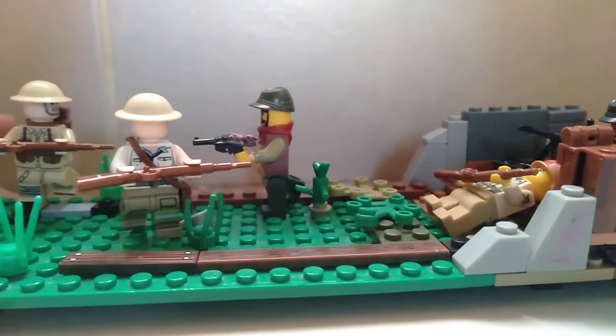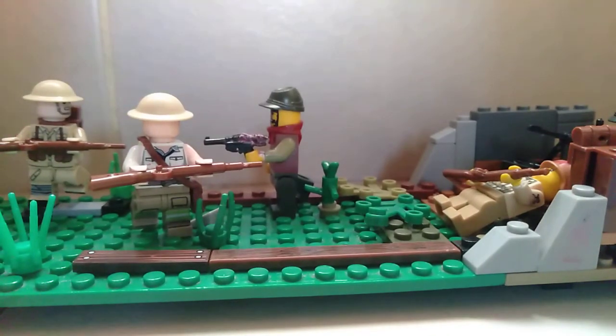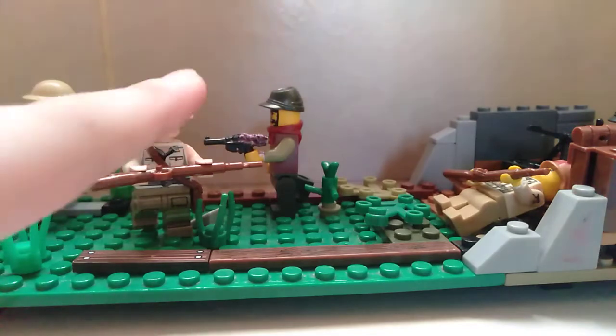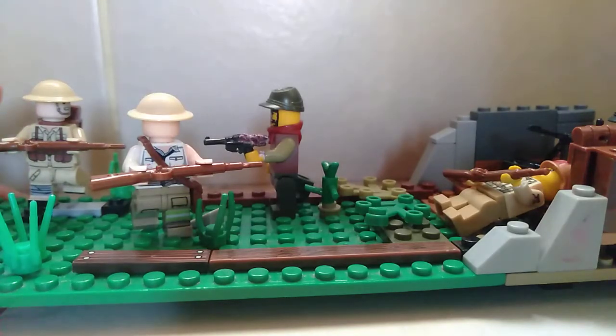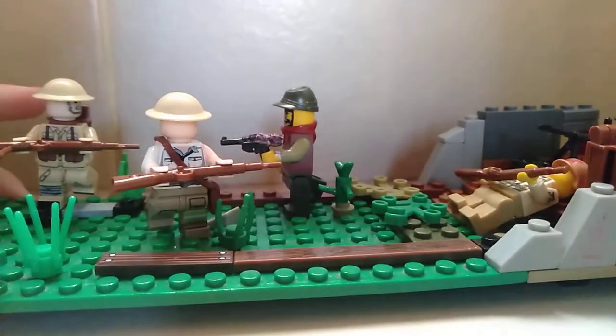I have a few original Lego pieces and a few fake Lego pieces — the bootleg ones. The guns, helmets, body parts, and other body parts and helmets — accessories — are all original Lego. And the comms too.